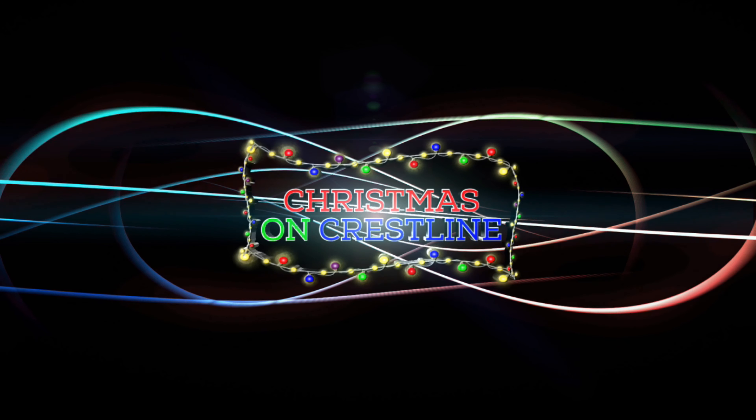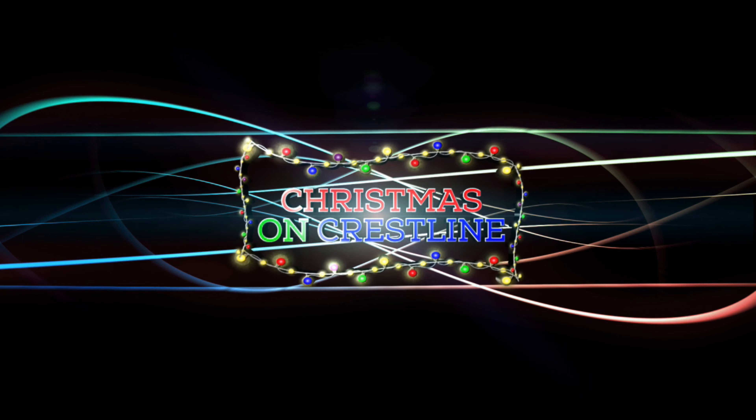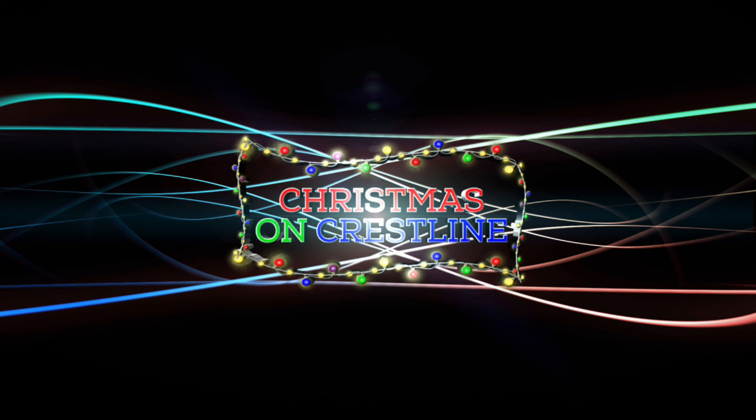Hi guys, Charlie here from Christmas on Crestline. Thanks for tuning in. We're doing our Christmas in July extravaganza. We're testing lights, opening lights, unboxing lights. It's gonna be a fun July.